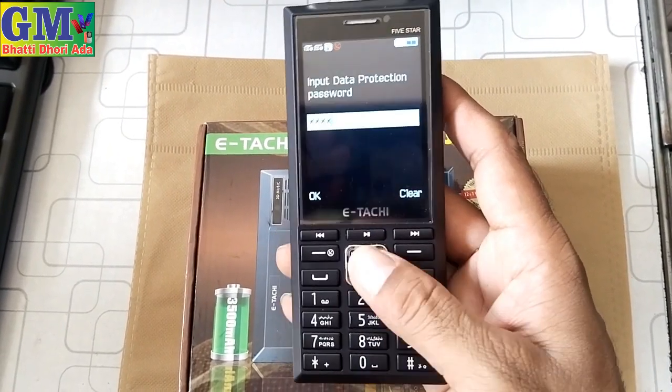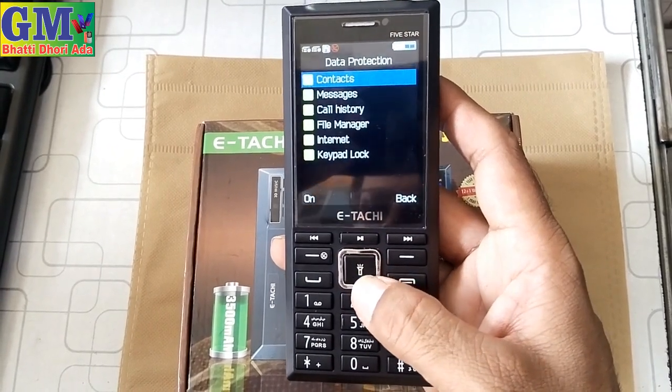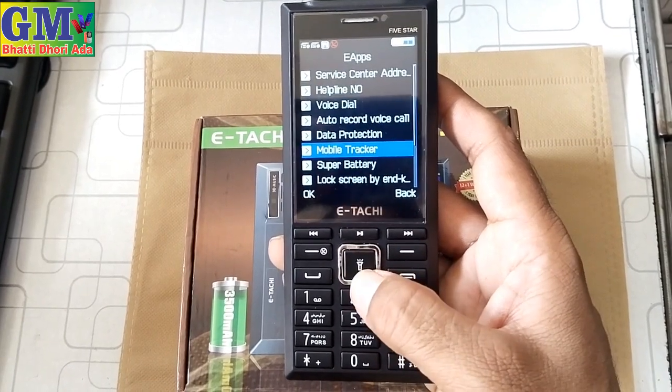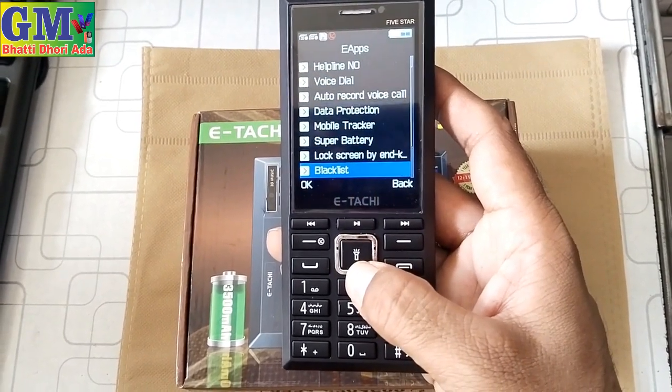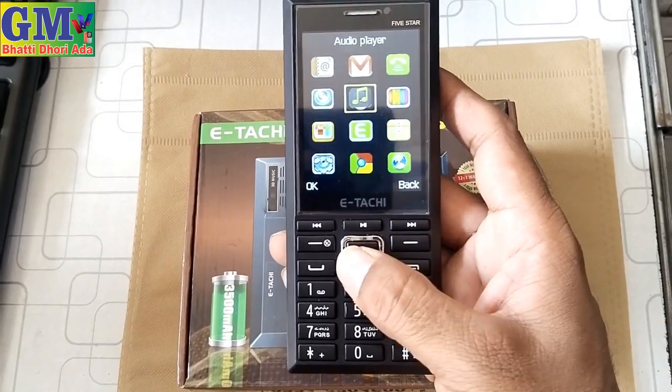There is a lock feature here — you enter a PIN (one, two, three, four). You can lock contacts, messages, call records, file manager, and internet. You can also lock the lock screen by end. There is a blacklist, word list, and Facebook. These are the main things being shown.